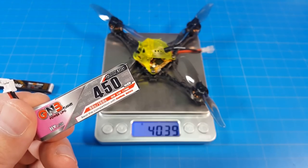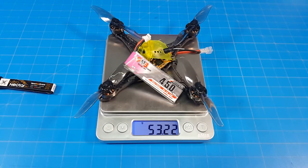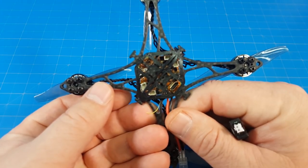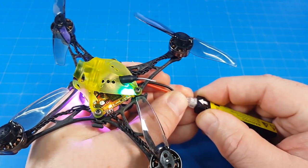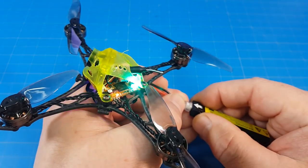My preference is to fly it on the 450 milliamp GNB battery, which brings the weight to 53.25 grams. The flight controller comes pre-installed with JESC, so it sounds a little different than most quads. The other one also has LED lights.